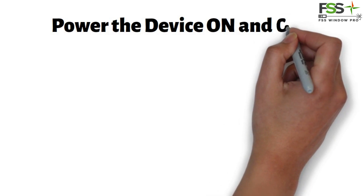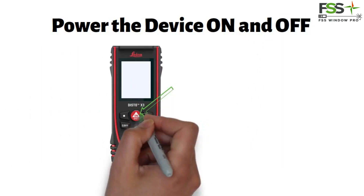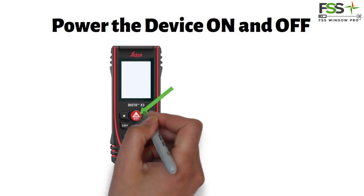Power the device on and off. Let's discuss powering on the device. To power on the device, press firmly on the red ON button.